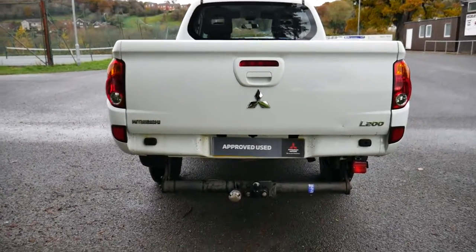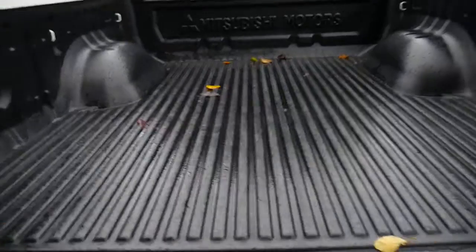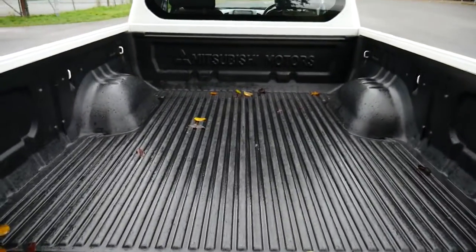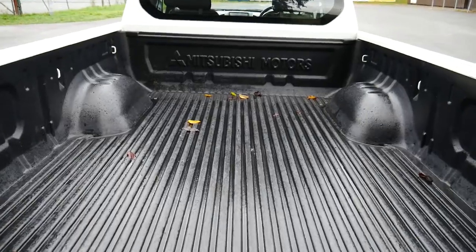There you have a look from behind. You also have a pre-fitted towbar. Opening at the back you can see a nice big load area with a pre-fitted load liner.